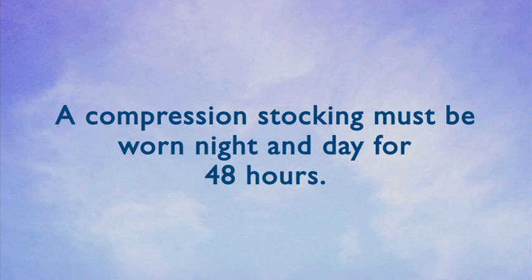You can resume most daily activity immediately. We want you up and walking as much as possible. You must wear a prescription strength compression stocking for 48 hours, night and day, following the procedure.